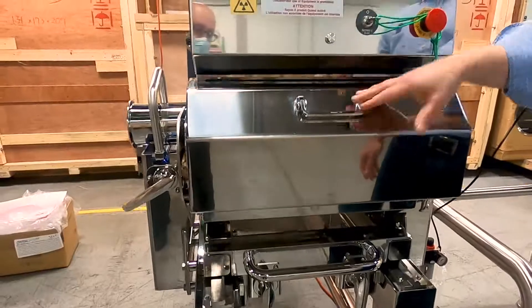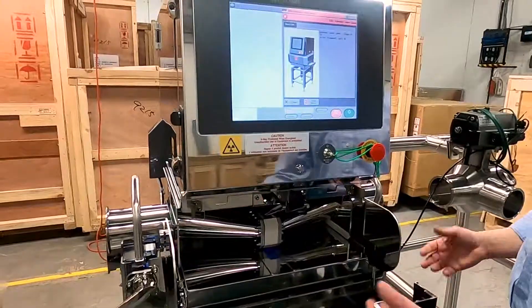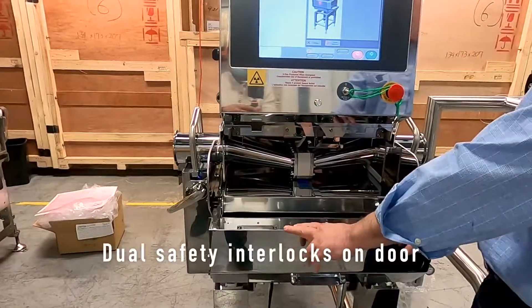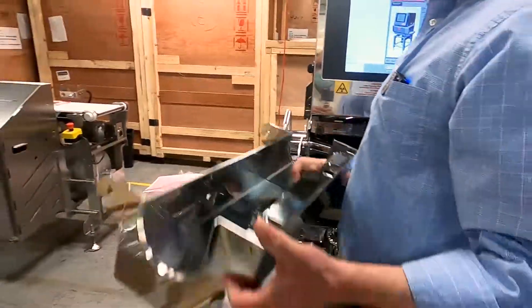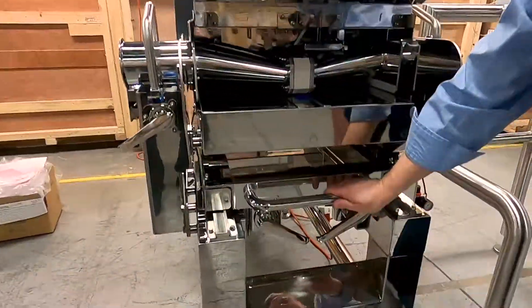I'm going to open the door. You'll see that I'm going to break the safety circuit, so it's going to tell me the door is open. But now I can pull the door right off. You'll notice there are two interlocks on the door. I'll pull that off and slide it into the calibration position, which gives me better access to the manifold.